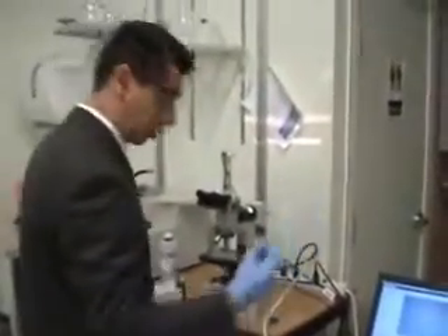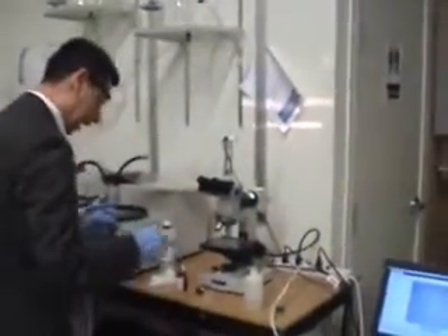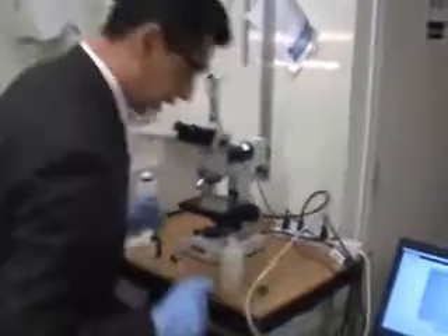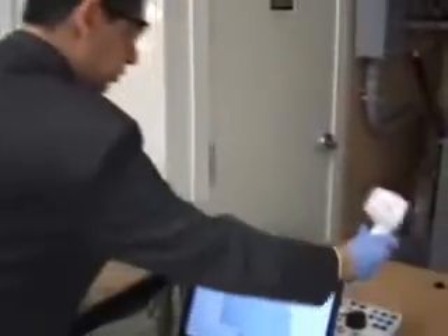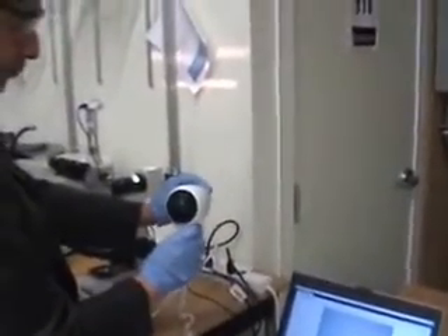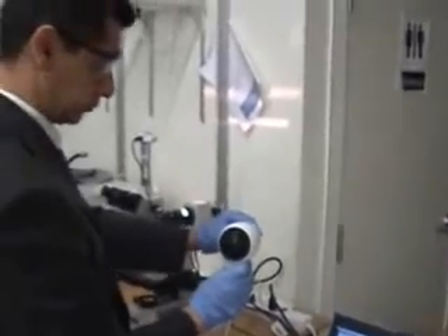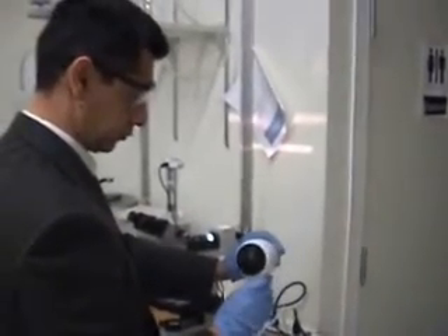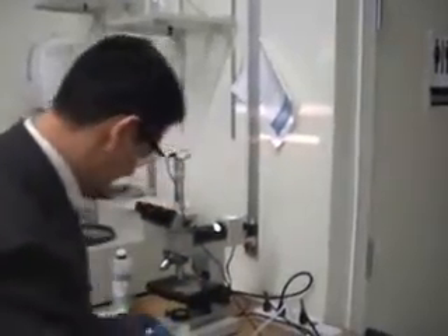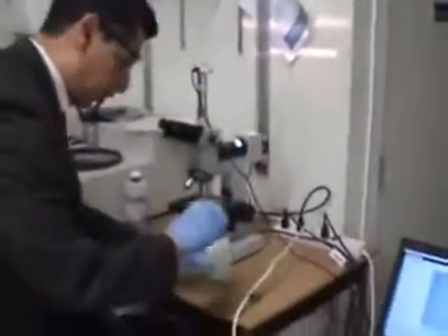I'll pick another specimen here — it's perfectly polished. I clean the surface with alcohol and use this hair dryer to dry it. And now I have this nital.